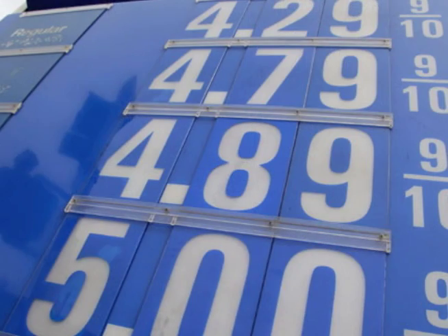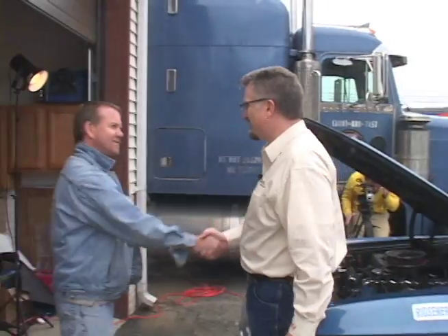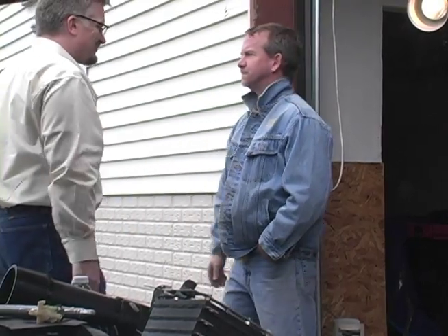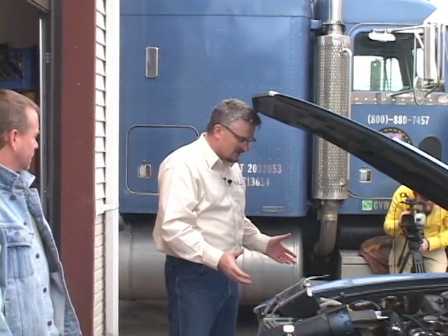How do you drive a car like this? Well, today we're here with Steve Shepard to talk about this amazing car, which is no longer a gas guzzler but is actually fuel efficient. Steve, tell me a little bit about this car.